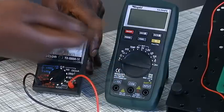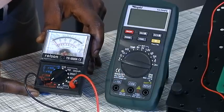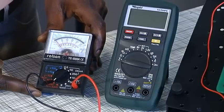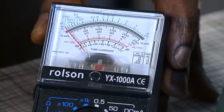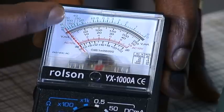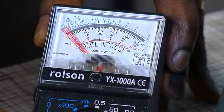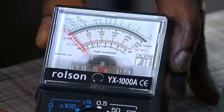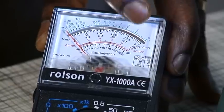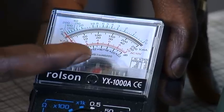They can both be bench or handheld devices. Digital multimeters generally take more accurate measurements than their analog counterparts. Some of the limitations of analog multimeters include a limited resolution due to the restricted width of the scale pointer, less accuracy due to vibrations of the pointer and accuracy of the printed scales, zero calibration errors and errors due to non-horizontal use of the mechanical display.